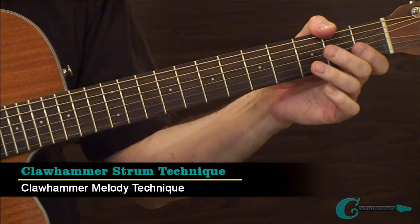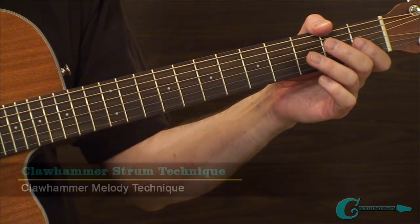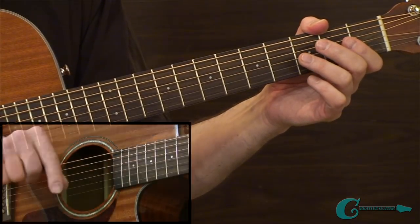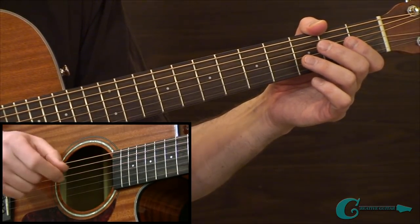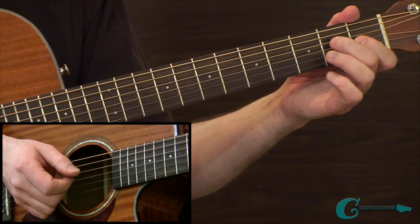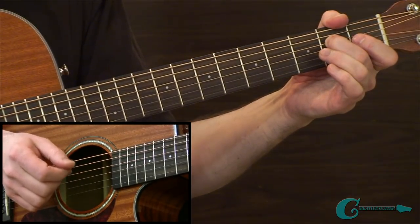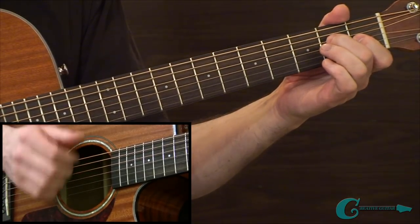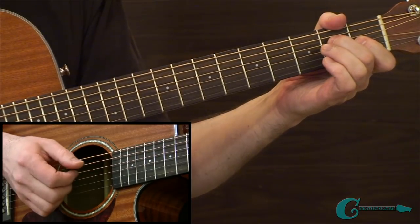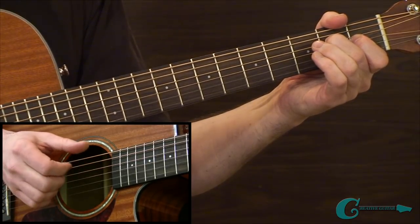In example number two, we're focusing on some simple melody tones mixed into the overall technique, done by way of the top of the fingernail of the index finger on your strum hand. For the chord changes in example two, I'm targeting the second fret E on the fourth string first, then doing the strum, then going into the bass note, then back to that targeted tone, then chord again, then bass tone.